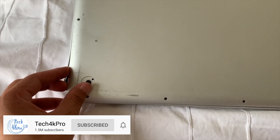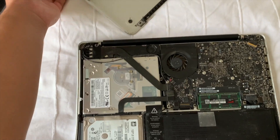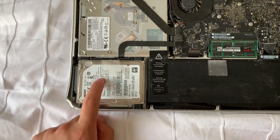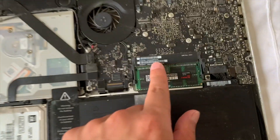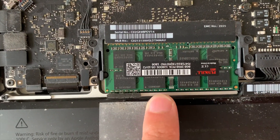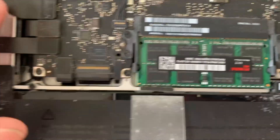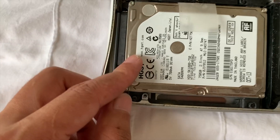Once you're done taking off the screws, you flip it and put the cover to the side. This is the hard drive I want to replace today, and this is the RAM that I upgraded to 16 gigs. This looks like it needs a bit of a cleaning. And that fan — it needs some cleaning too. I might do that later.